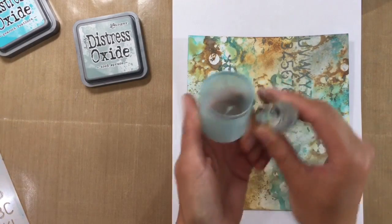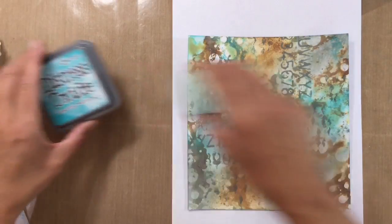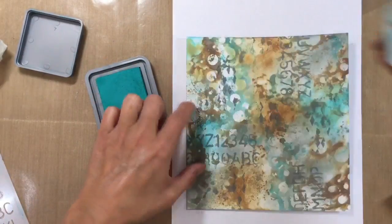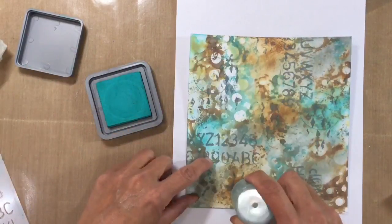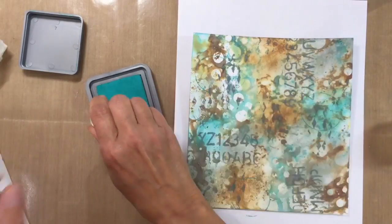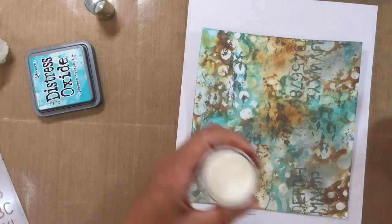I want to add some circles using a couple of bottle lids. This one is off my facial cleanser and I've got absolutely no idea what the other one is, but I'm going to use some of the Peacock Feathers. So let's stamp this bottle lid. I want those in three different areas on my page — we'll have that one hanging off like that. And then I'm going to add some clear embossing powder to this and keep my fingers crossed that it works.